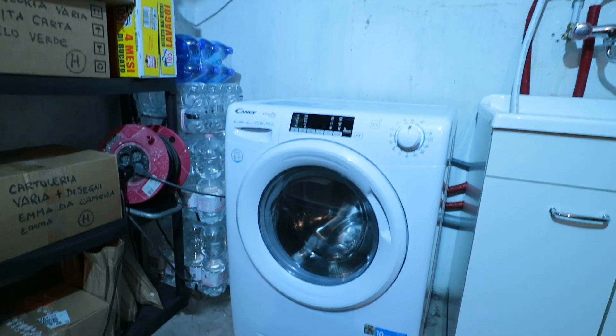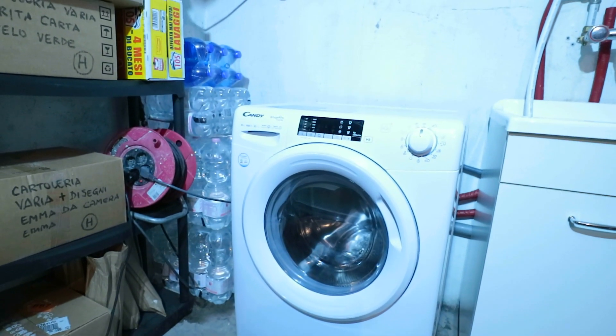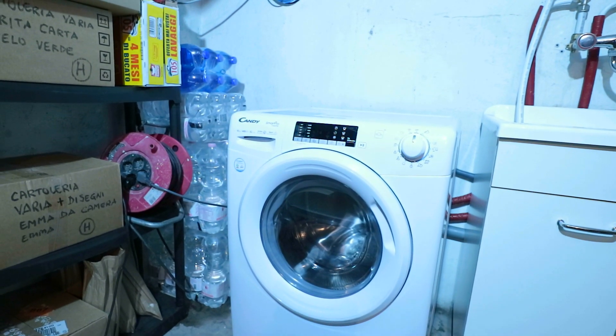And there we have it — we have fitted a washing machine. We'll now follow the manufacturer's instructions with regards to the first wash and everything else, but that is our job done now.